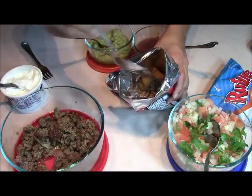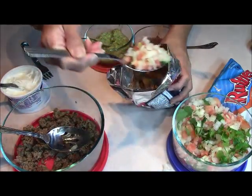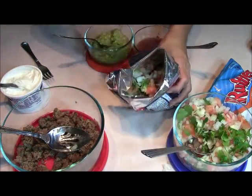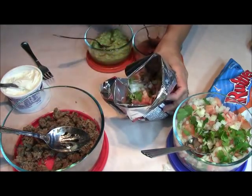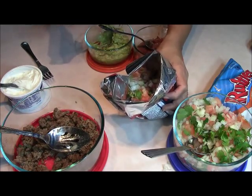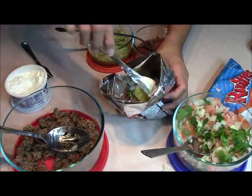I'm going to put some of the meat in there — you can put more, of course. Some of the salsa. I'm going kind of skimpy on the stuff but you can put more. The refried beans, the guacamole, and here comes the sour cream.